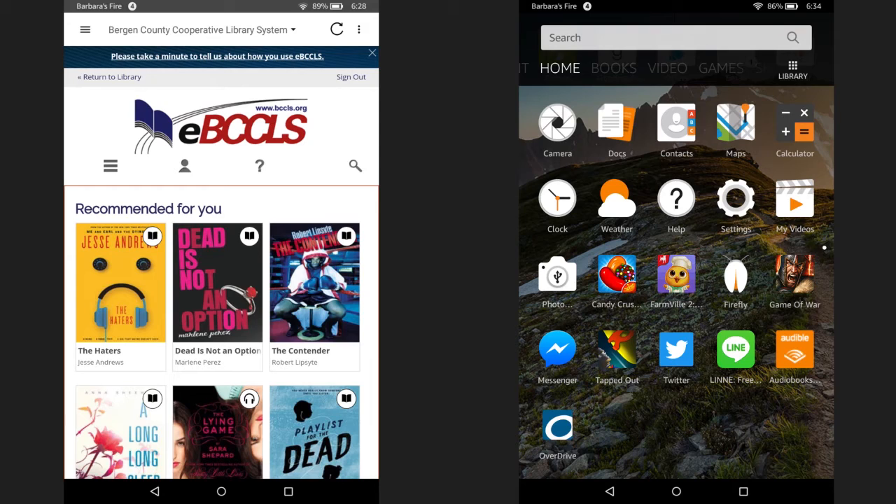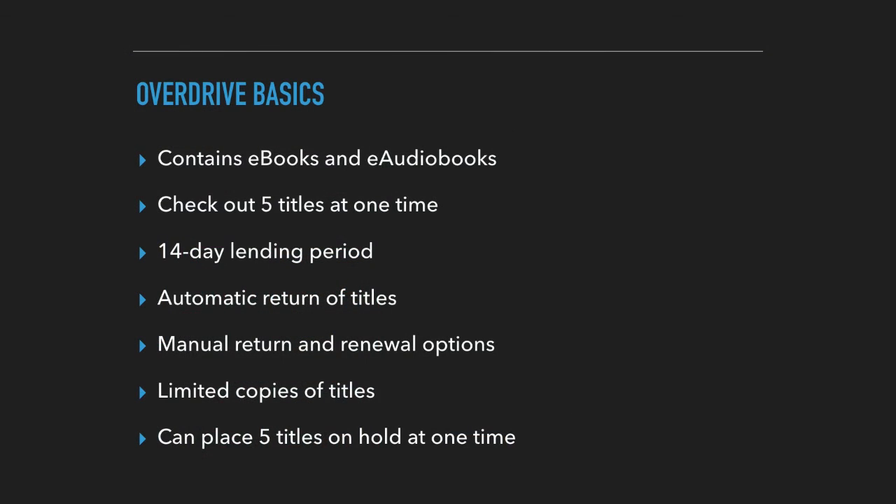I demonstrated how to check out an e-book. Checking out an e-audiobook is the same process, so just follow these steps when you find one that you like. Let's review the basics of OverDrive. OverDrive contains e-books and e-audiobooks. You can check out five titles at one time. There's a 14-day lending period. Titles return automatically and there's also a manual return and renewals option. There's limited copies of titles, which means you might have to put a hold on a few things. And you can place five titles on hold at once.